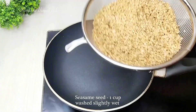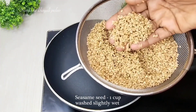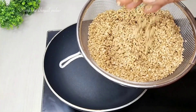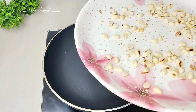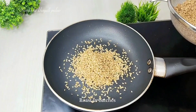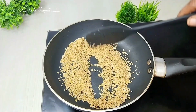We will put the roasted peanuts aside. When ready, we will peel the peanuts — these are unpolished ones. We will put the peanuts in water so they become soft.